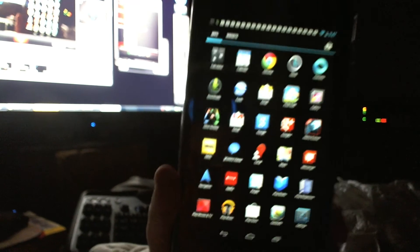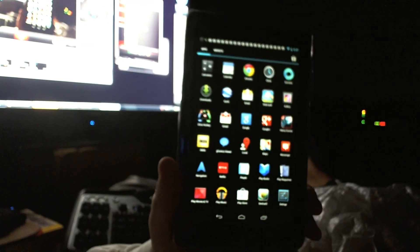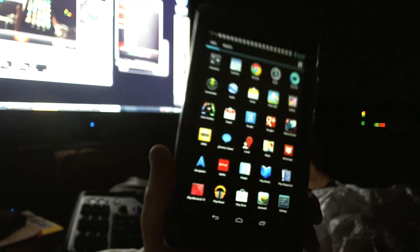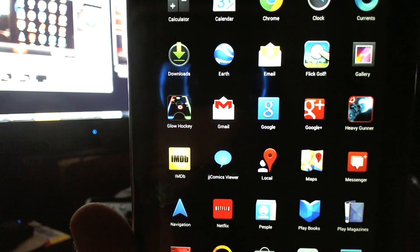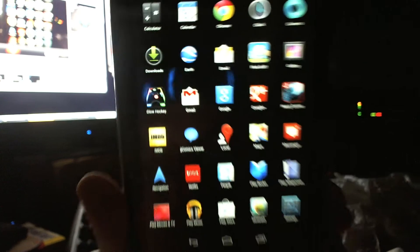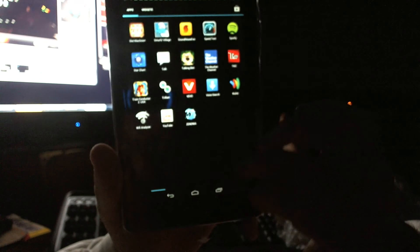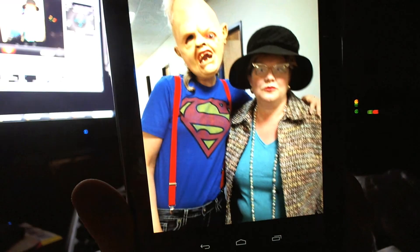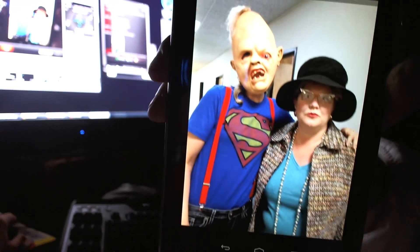It looks good, it's very top-heavy though — see how much taller it is than where my hand is. It's kind of heavy and stuff, it looks nice though. Although I don't know where you went — there you are in your picture. That's kind of creepy.